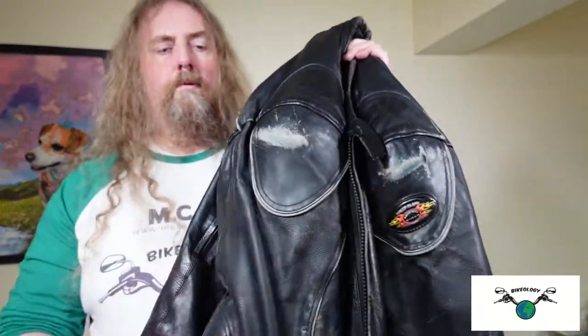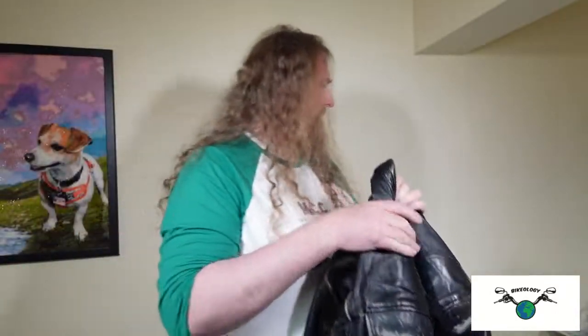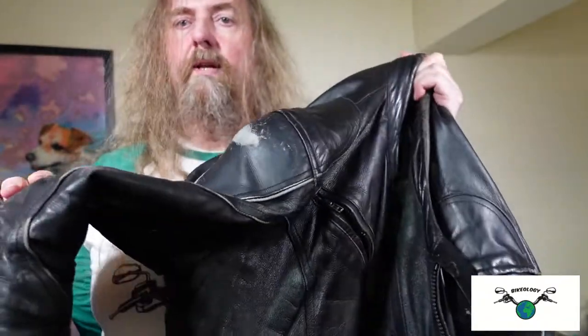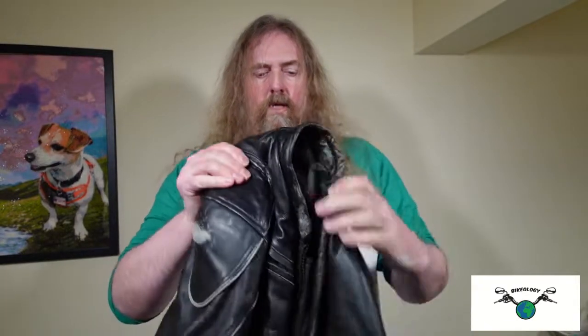For pre-treatment, all I've done is take a normal damp cloth and give it a wipe down, then let it dry. Obviously if there's any mud or anything like that you'd deal with that first, but this is just normal road dust and road grime. So now we're ready to apply the oil.